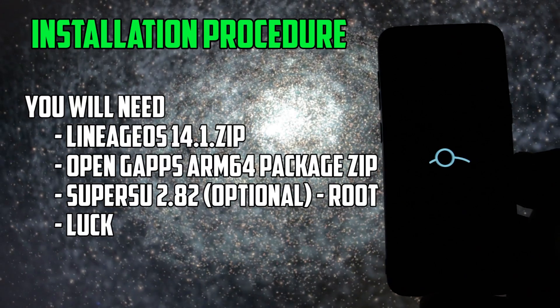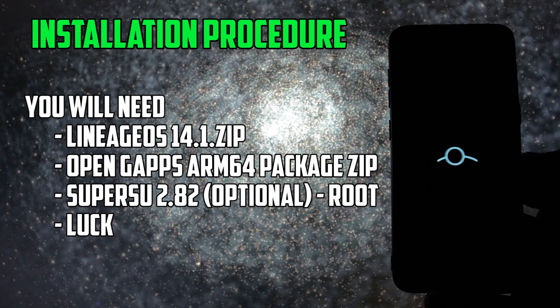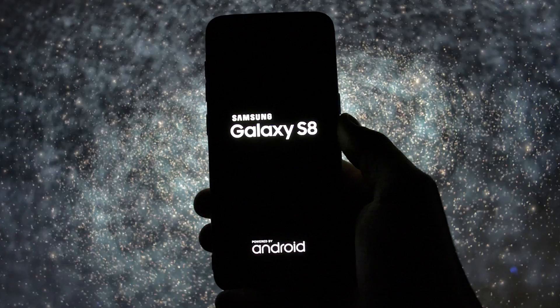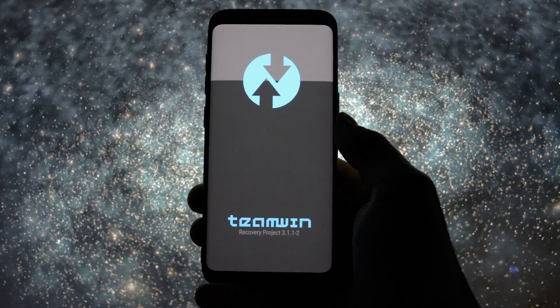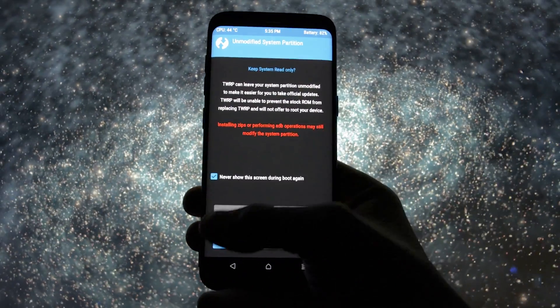So I'll talk about it a little bit more than usual. Of course, you'll need TWRP in order to install this ROM. If you don't know how to install it, check the video in the card section.